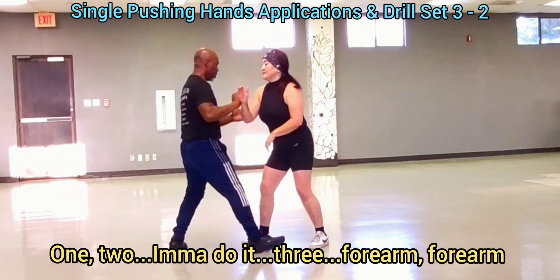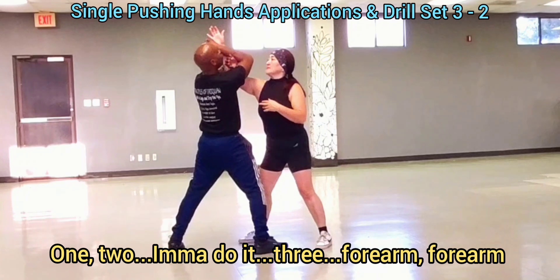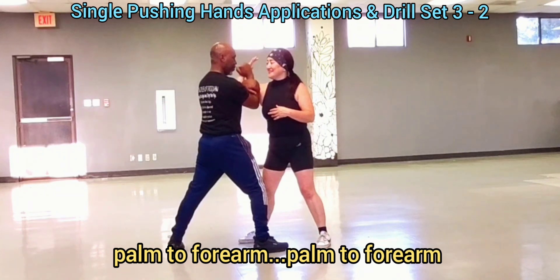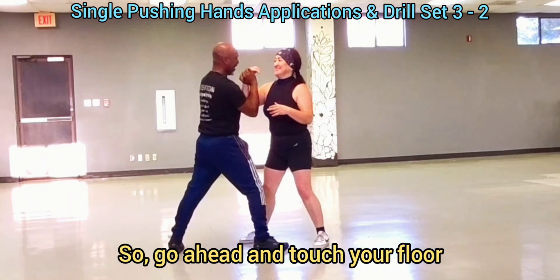One, two, three. One, two, three. One, two. Four. He's a lot tighter.